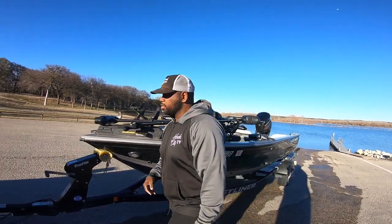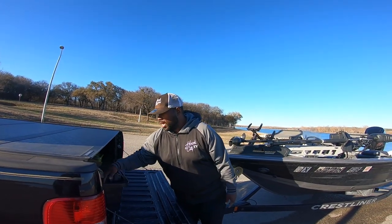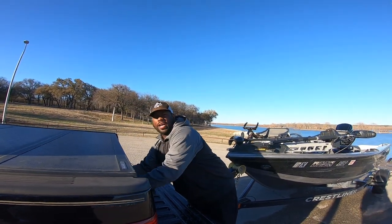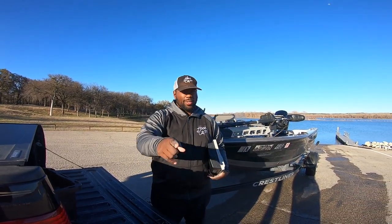As y'all know, I use the LiveScope from Garmin. Real quick, I'm gonna show you my head unit. I want to get you guys to see exactly what it is that I use when I'm out there on the water. Y'all stay tuned.